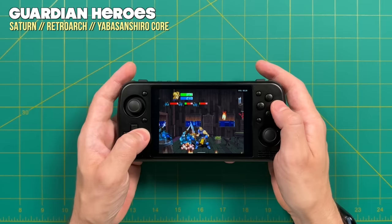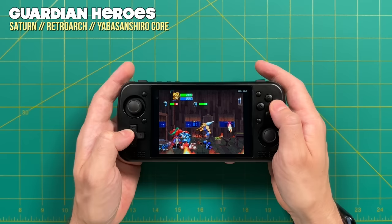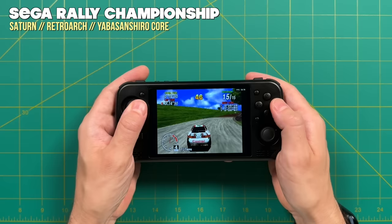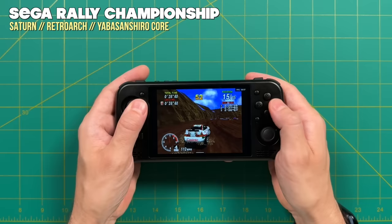For Sega Saturn, I couldn't get the Yabasanshiro standalone core to work — it just gave a blank screen with both OpenGL and Vulkan backends — so I stuck with RetroArch. The Beetle core was too slow; instead I used the Yabasanshiro core within RetroArch, which does a pretty good job. Most games play at full speed, but upper-tier titles like Panzer Dragoon and Sega Rally Championship had some slowdown. I'm not comfortable saying every Saturn game plays at full speed, but the majority will — and they play better than T618 devices like the RP3 Plus or RG405M.